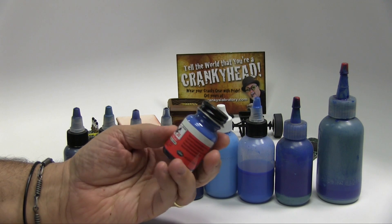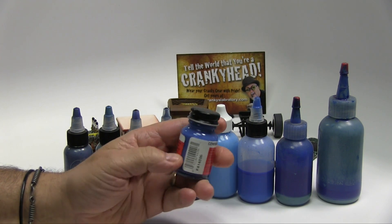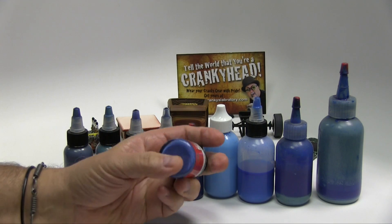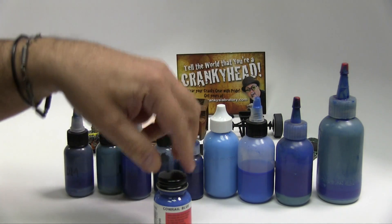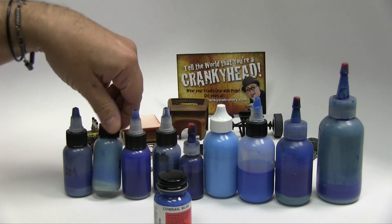When my local hobby shop was going through a period where they couldn't get this, they discounted a whole bunch of the stock they had. So I bought most of it. This is a brand new little jar, but this color is mixed in with some other stuff along the way.